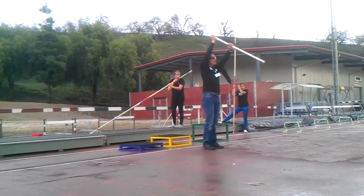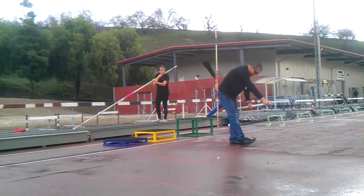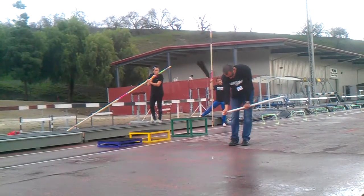Take off the ground. I'm off the ground. I'm swinging upside down.